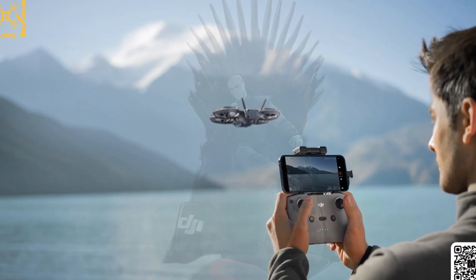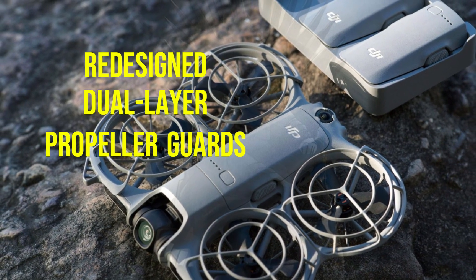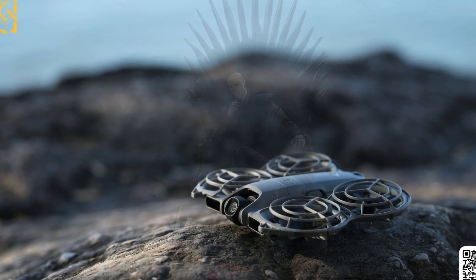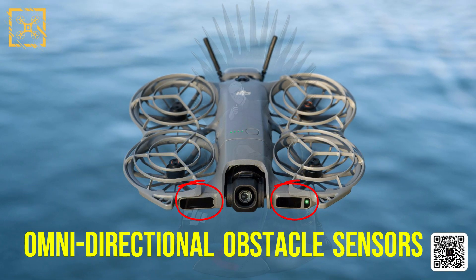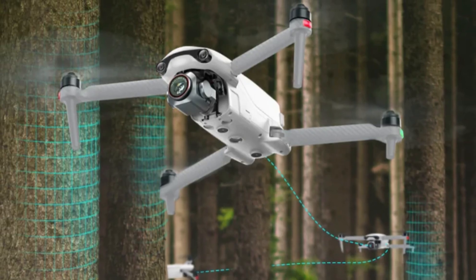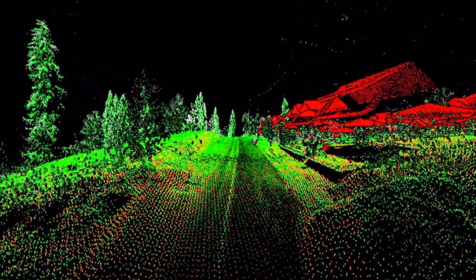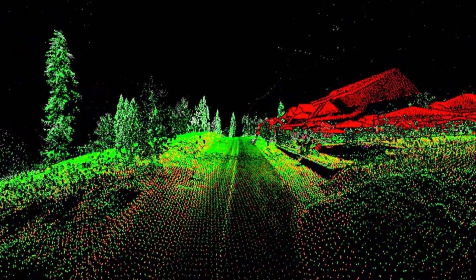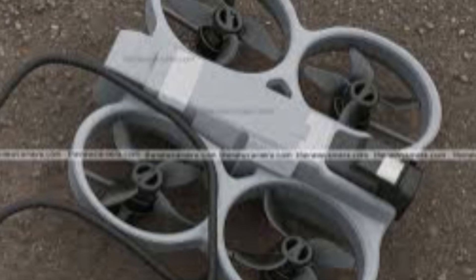The NEO-2 keeps its ultralight classification, still comfortably under 250 grams, meaning no registration hassles in most countries. Leaked images show redesigned dual-layer propeller guards, engineered not just for safety, but for airflow optimization. But what really changes the game? Omni-directional obstacle sensors. Unlike the first generation, which offered limited detection, the NEO-2 features front-facing and angled sensors that monitor multiple directions at once. Some insiders speculated it could be infrared LiDAR, but the most credible sources say it's a hybrid optical infrared system built for agility, not industrial mapping.